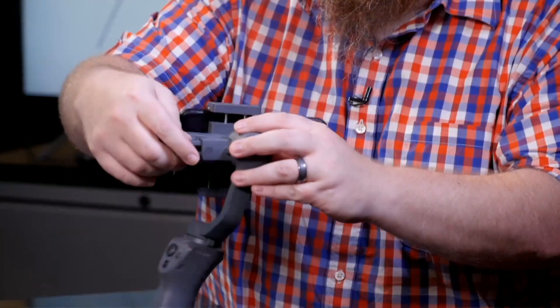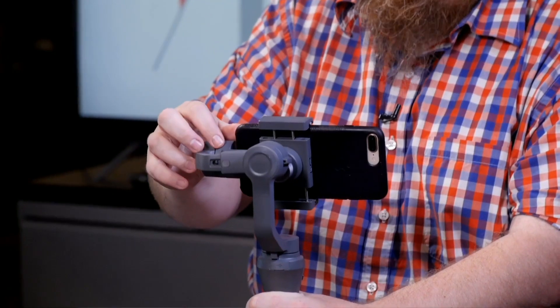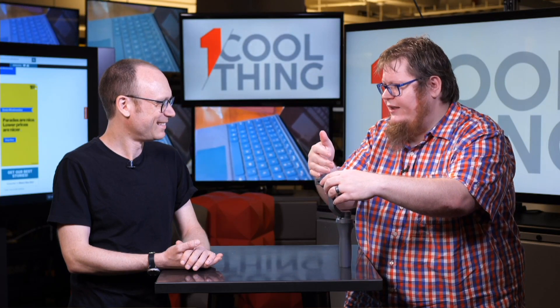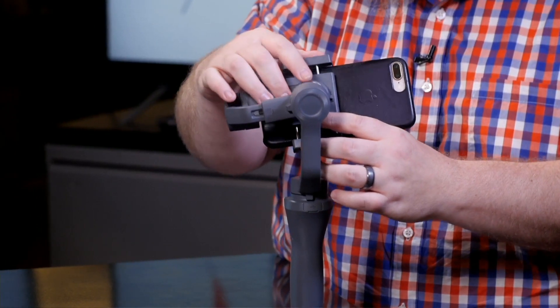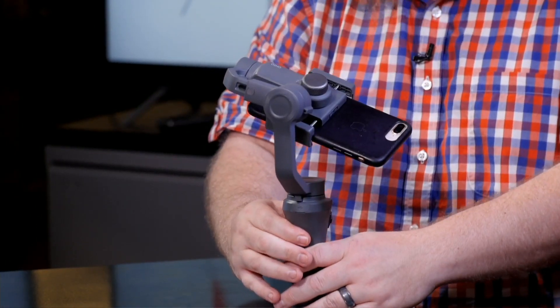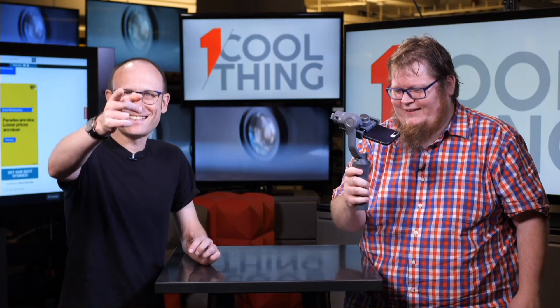This has an adjustable balance here. If your phone is smaller than the iPhone 8 Plus — which we have in here — you can slide this in to better balance it. You can also move it around and shoot in vertical orientation if you're a Snapchat or Instagram Stories person and want to go 90 degrees.